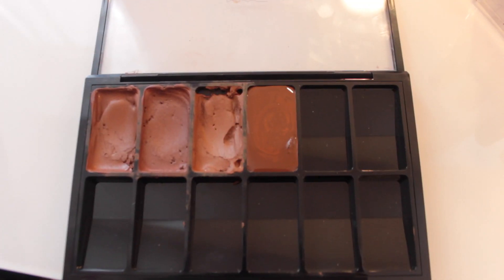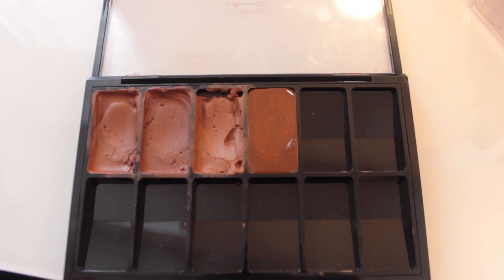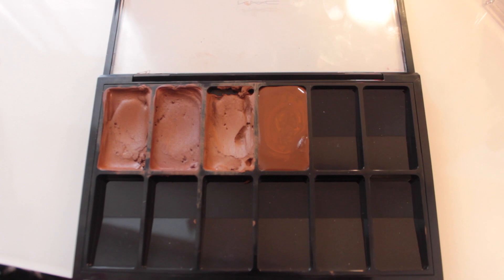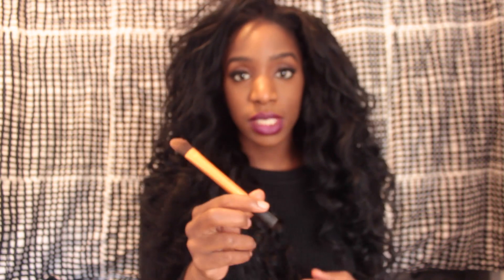It shouldn't take more than an hour to set. Previously when I only used the Rimmel Stay Matte primer, it only took about 10 minutes, but since I used the NARS Orgasm illuminator this time it might take a little longer. Once it sets, you can use it — I like using the Essential Foundation Brush from Real Techniques to paint my face with the foundation after it's in the palette.